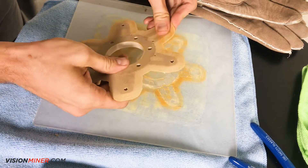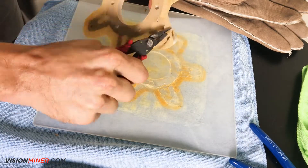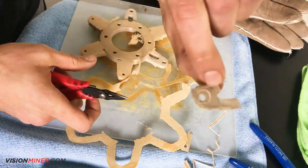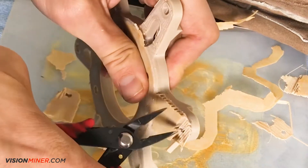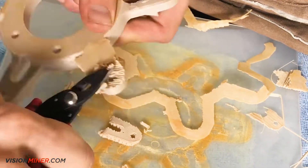Now we remove the supports starting with the brim. As you can see here, we're using a skin between the part and the support with one layer of separation. This gives us a better surface finish on the bottom of the part and it still comes off pretty easily. This part was printed using our Simplify3D PEEK profile.